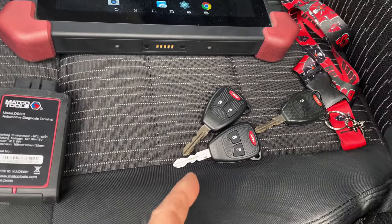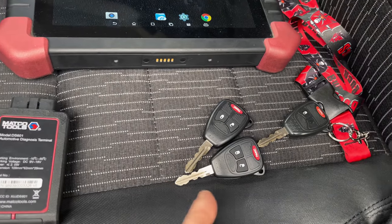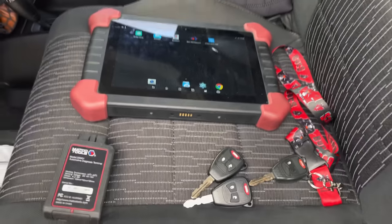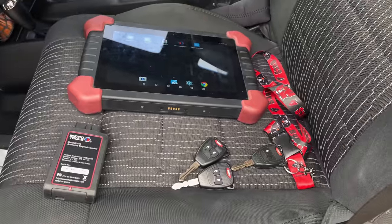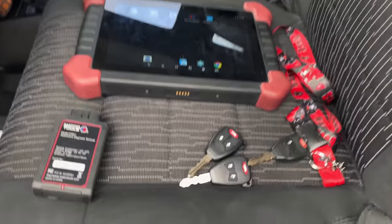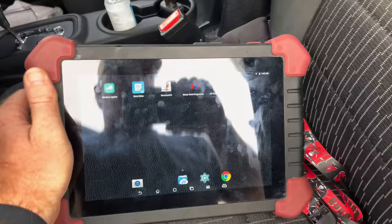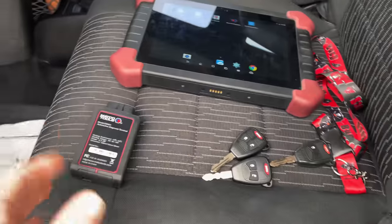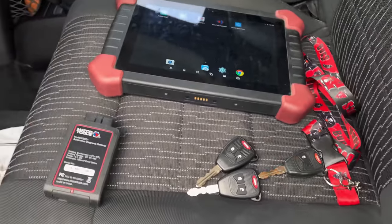We took them to the local Walmart — they cut the keys to match the factory key. Obviously, they're not programmed. The Jeep dealership wanted $80 a key to program them, so we're going to try something. We've got the Matco Maximus 3.0 scanner here that we're going to try to use to program this.